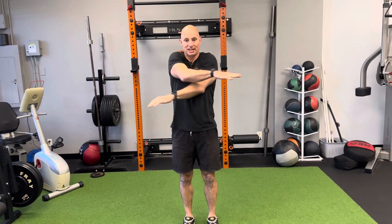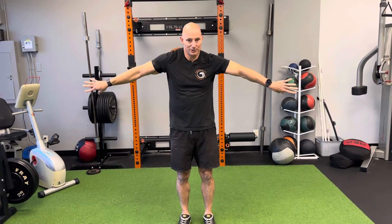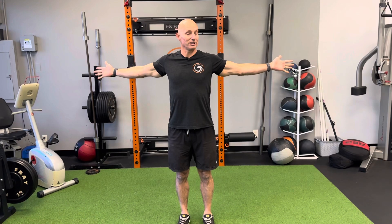Try to switch your hands, whichever one's going up and above first, and we're always going to go here so that we get a nice big stretch through the front of our chest. If we do this, it kind of tweaks our shoulders, so keep those palms open and facing forward.